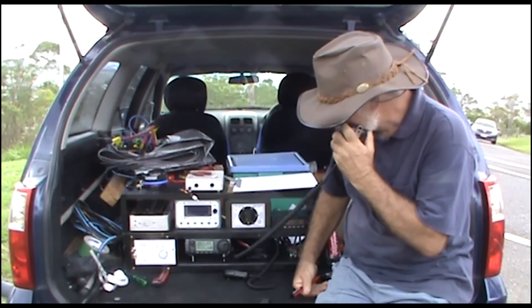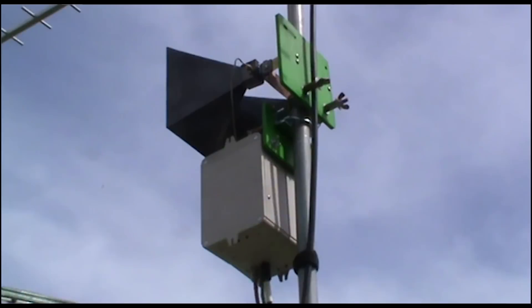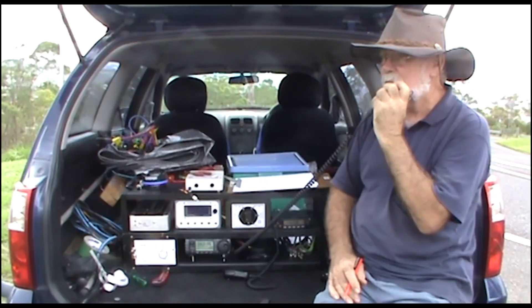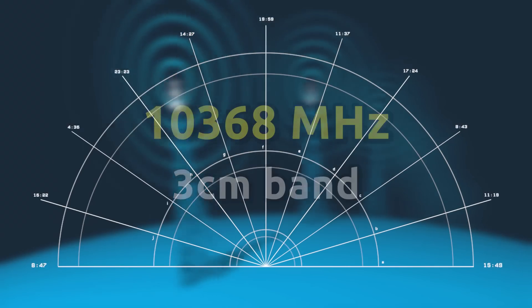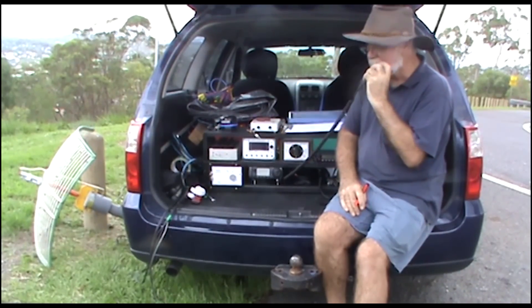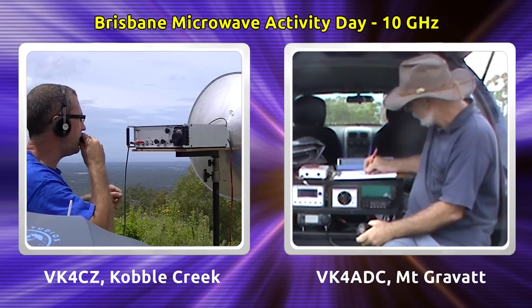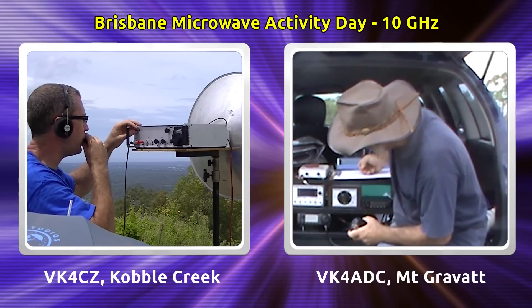Yeah, OK Doug. You're 5 and 9 on my meters, so I'll give you a 9. Thanks again. VK4OE, VK4ADC, and I could hear 4WT but he obviously wasn't hearing me. VK4CZ or VK4ADC portable. VK4ADC, VK4 Charlie Zulu portable.